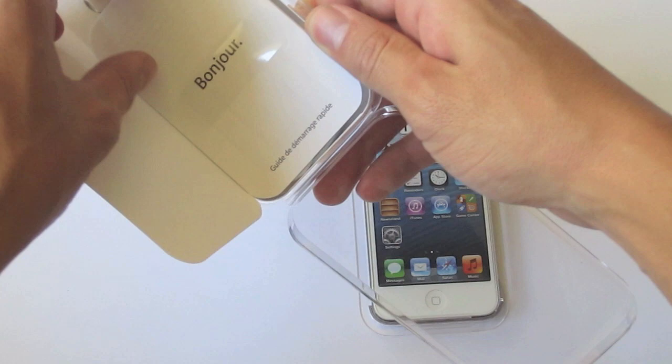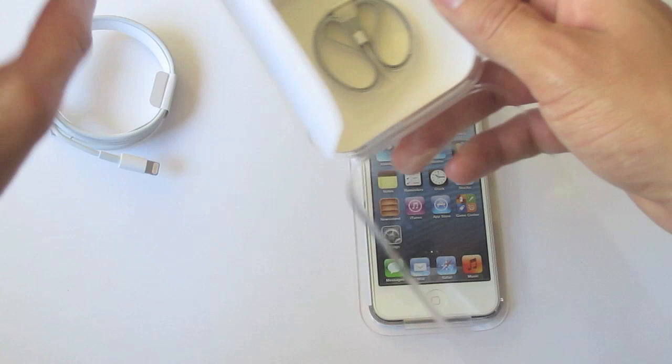Getting to the unboxing, we have a 'bonjour' from Apple saying hello, and also we have the brand new lightning connector — that's definitely a big improvement over the last generation's 30-pin connector that we've all grown so much to love and hate.